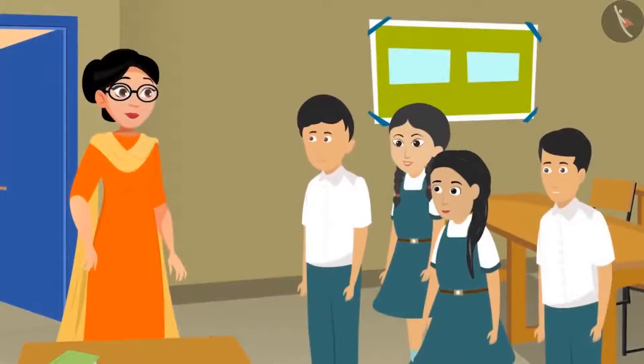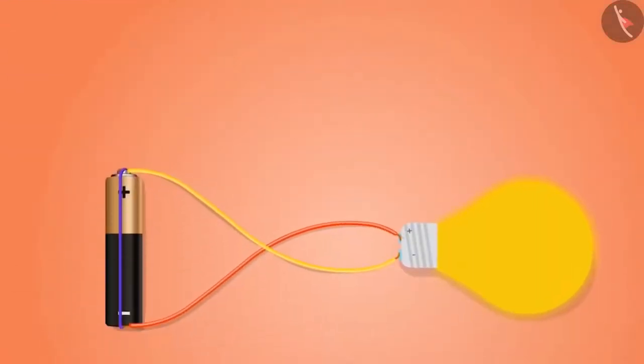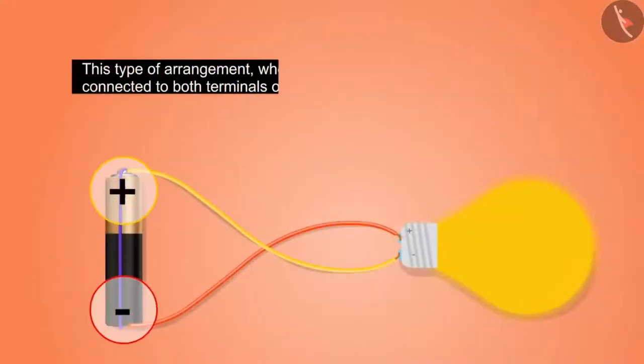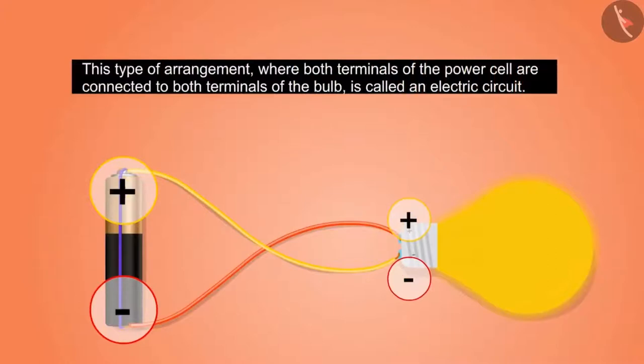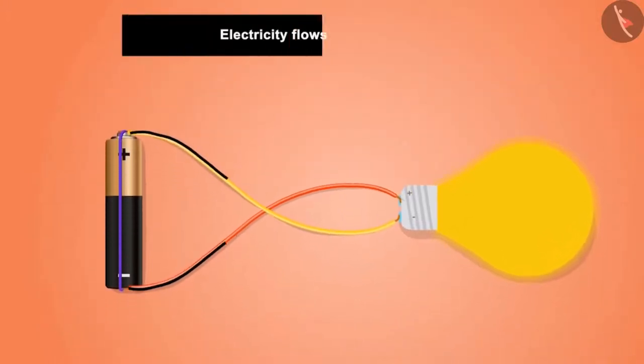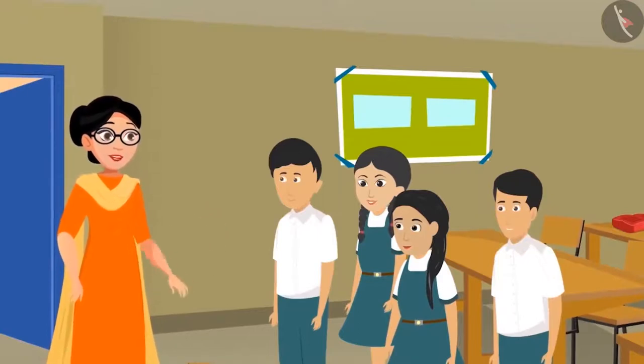'Seema didi, why did the bulb turn on by only a few methods?' 'Good question — let's find out.' 'Sunaina, how did the bulbs in your group turn on?' 'Didi, we connected the plus sign of the cell with the minus sign of the bulb with the help of a wire.' When all the things — bulbs, wires, and batteries — are arranged properly, it makes a path for electricity to pass. This type of arrangement, where both terminals of the power cell are connected to both terminals of the bulb, is called an electric circuit. The bulb can only be turned on when an electric current flows through the electric circuit.